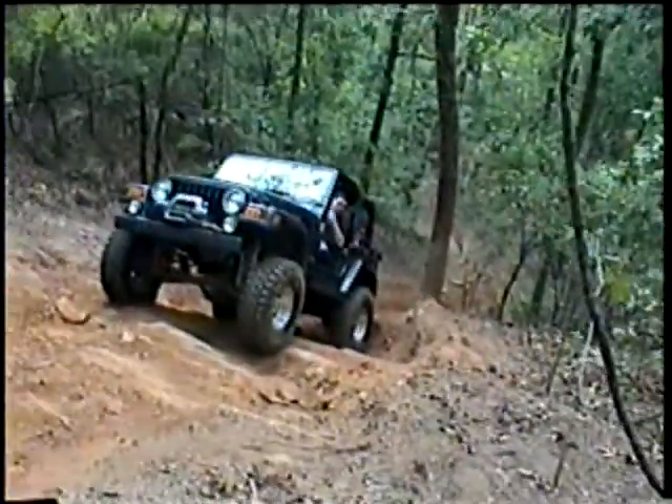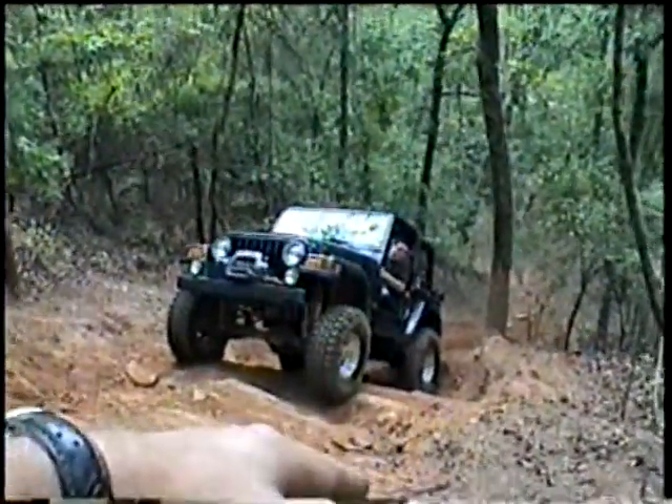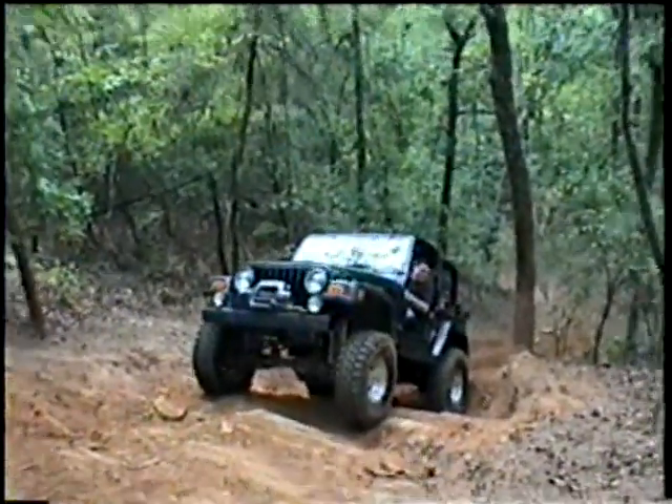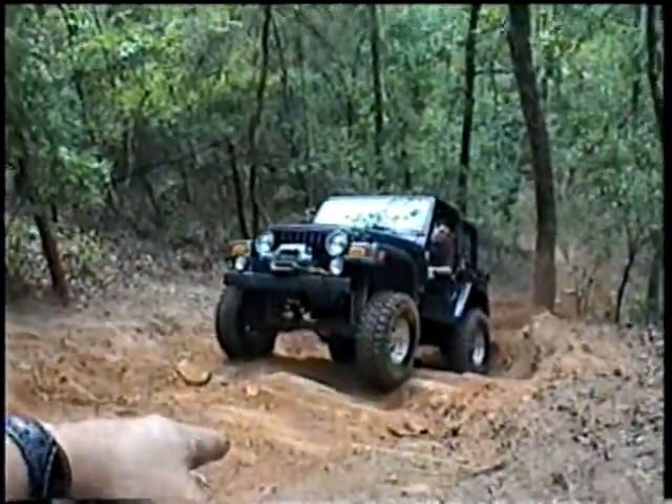You're going to come forward. As soon as you come forward, you're going to hook this. See that rock to your left? Come right in behind it. As soon as you get behind it, then you're going to go right again. Okay, so back tire up. Front tire. In between.